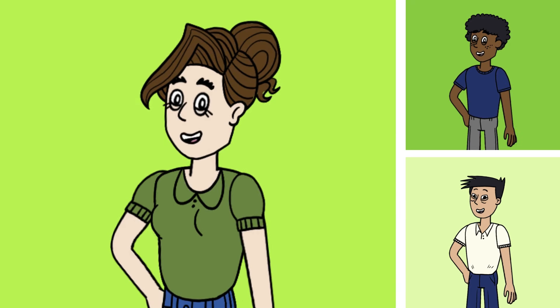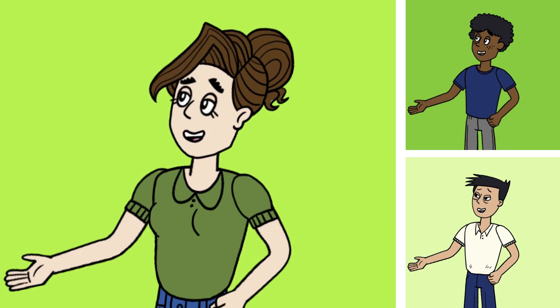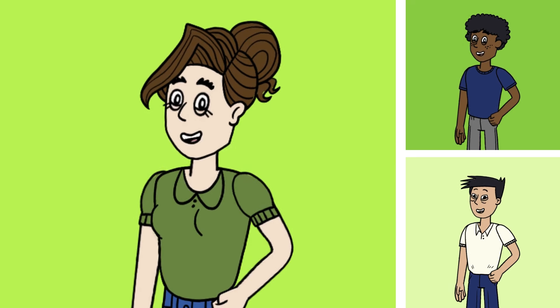A is for awesome, B is for beats, C is for cool kids that move their feet, D is for drums and E is for eat, F for the funny things you make — and that's G.